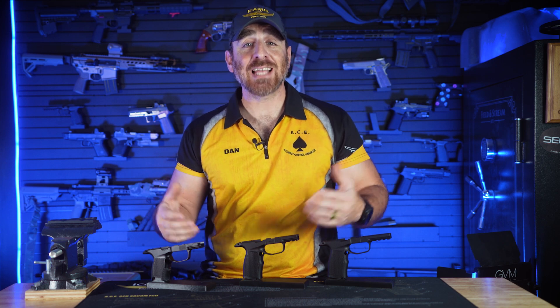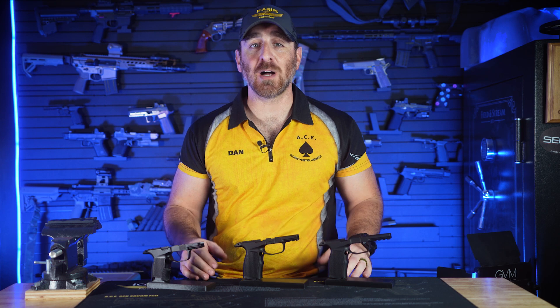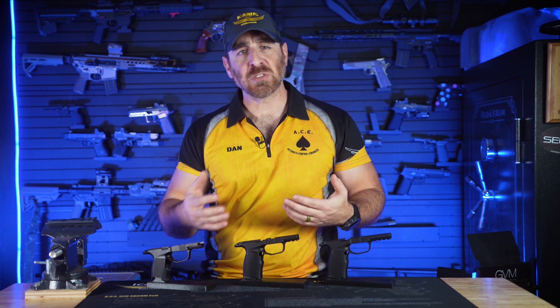The Hybrid Series is, as the name suggests, a hybrid transition from the OEM SIG offerings to the Icarus Precision lineup. So if you're looking for the durability of a metal grip module without some of the extra bells and whistles of our Elite, Evo, or Macro line, this might be the series for you.